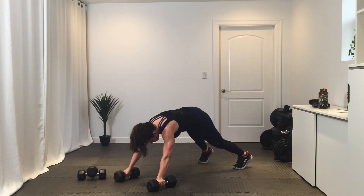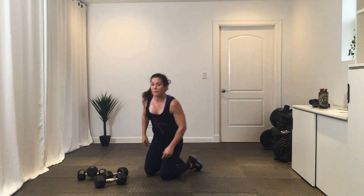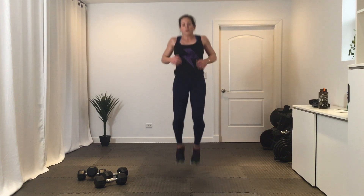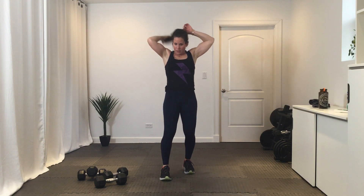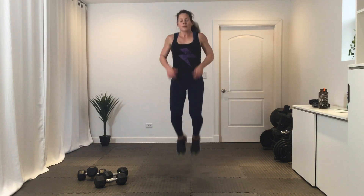Okay — tuck jumps or bunny hops. This is a tuck jump, or you can give me bunny hops. Three, two, one, let's go. Break. Second round — in three, two, one, let's go. Break.